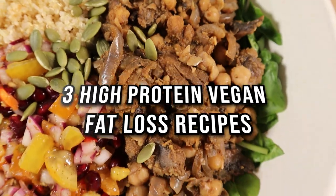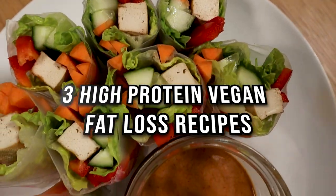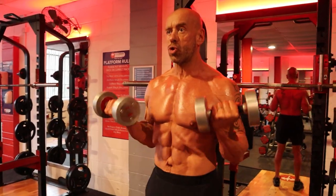Oh hi! Welcome to the video. Today we've got three delicious new high-protein vegan fat loss recipes for you to enjoy.